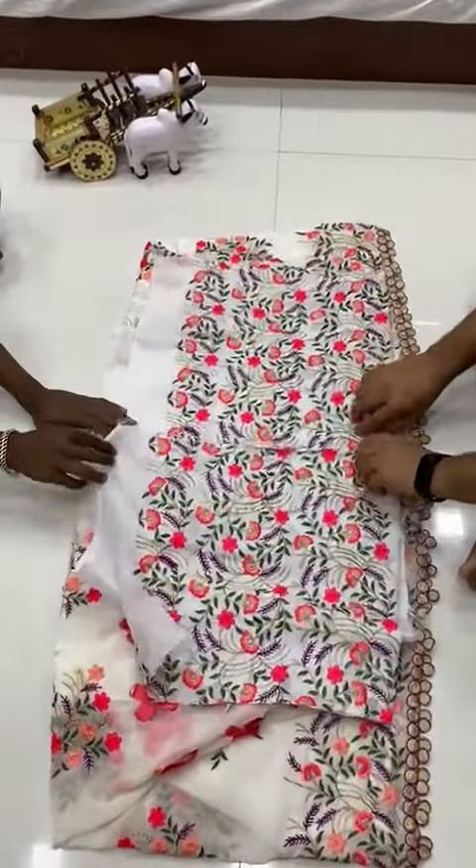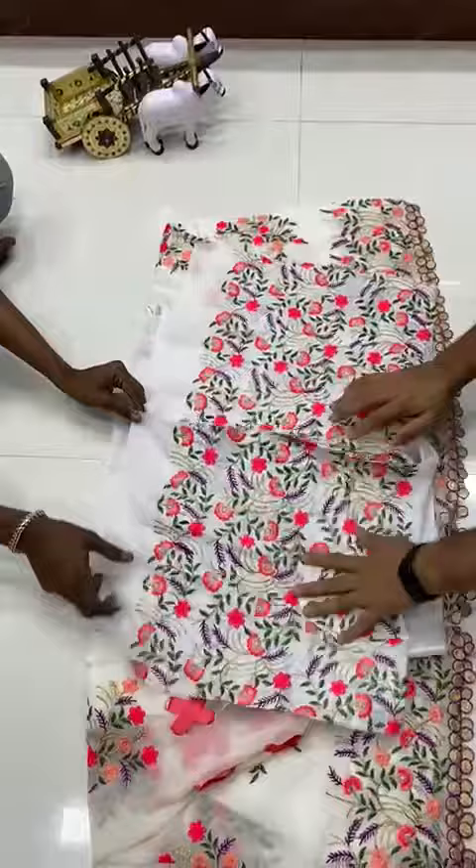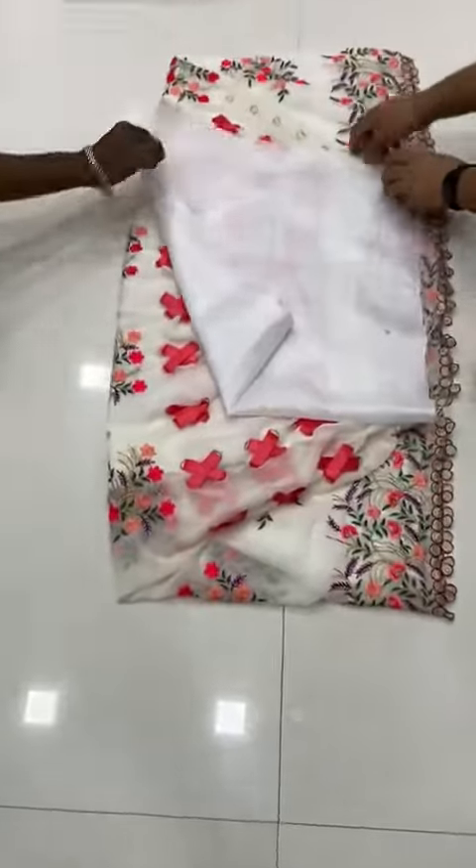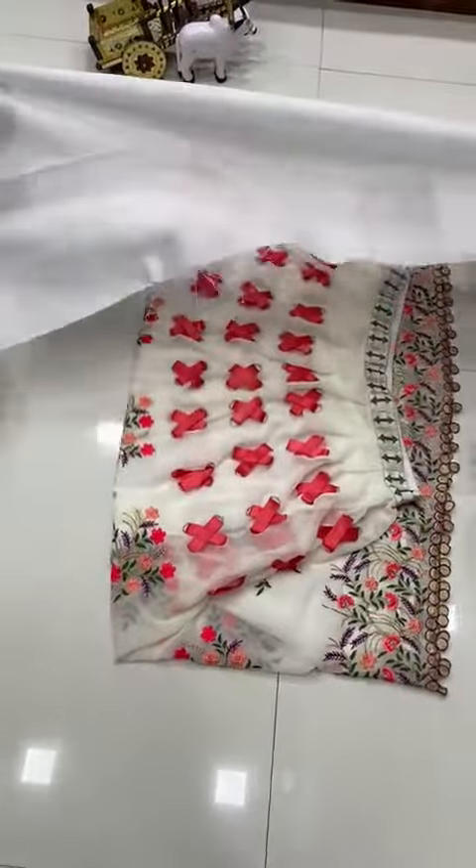This is the blouse part — heavy embroidery work, the quality is amazing, you're gonna love it. And this is the back part of the blouse.